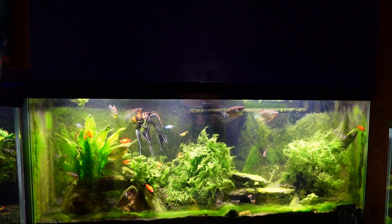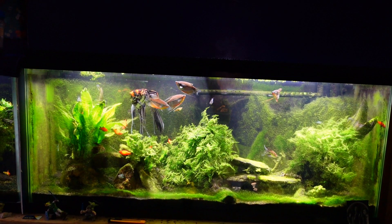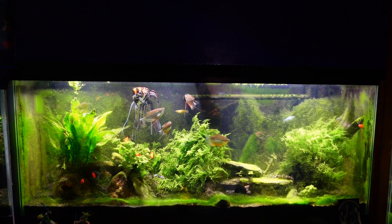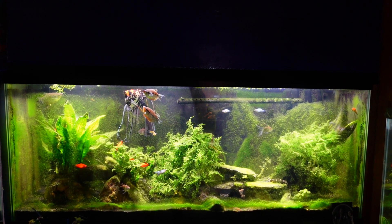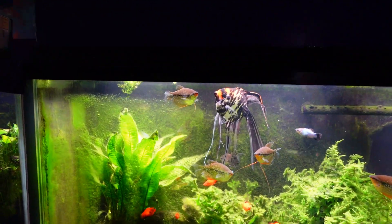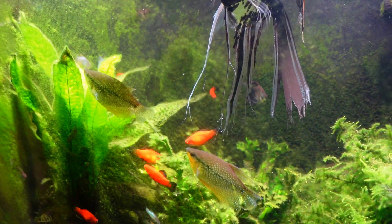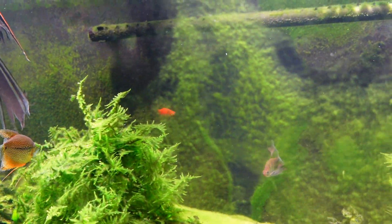I've got a lot of lighting on this tank, which I did fairly recently, and the end result is a lot of algae. I kind of expected it but I don't really want to have to deal with it like this. You can see how heavily the glass is algaed up - that's a significant amount. If I was going to shoot a video of the fish in this tank I would definitely need to get in there and really clean that glass.